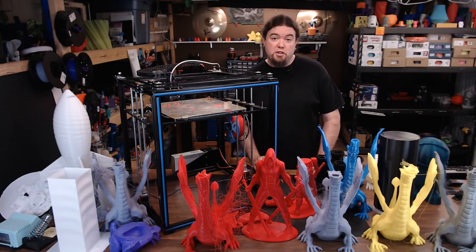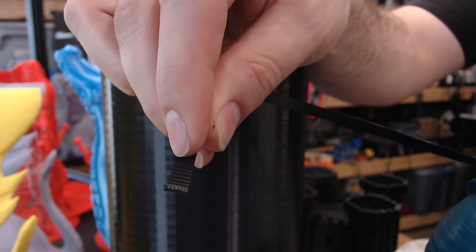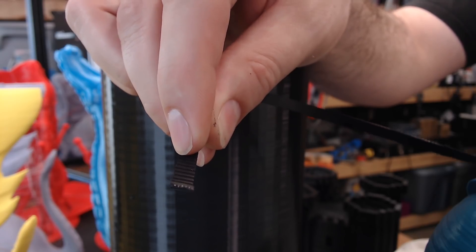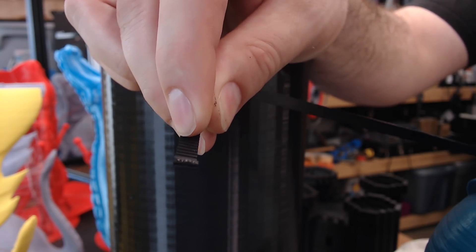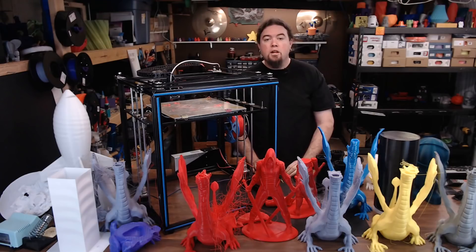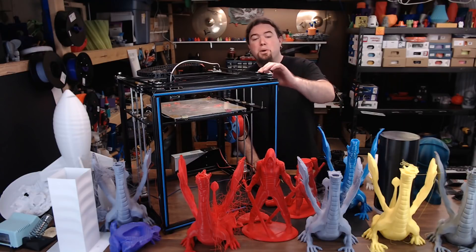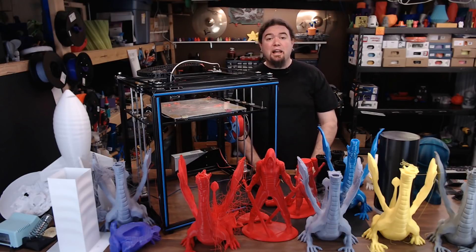Now on to the next issue. The belts that they give you with this kit are the shiny type, reinforced with metal strands, and they're almost impossible to tension — especially with the system of zip ties they give you on this machine. So I ordered all new belts and replaced everything, but the engineering decisions made on this machine aren't going to help you out. All of the belt idlers are just a bolt with some bearings and washers sandwiching the whole thing together — that's not going to let you achieve any kind of accuracy whatsoever.